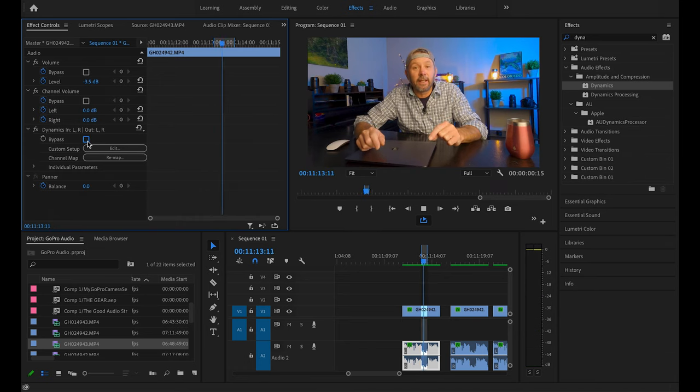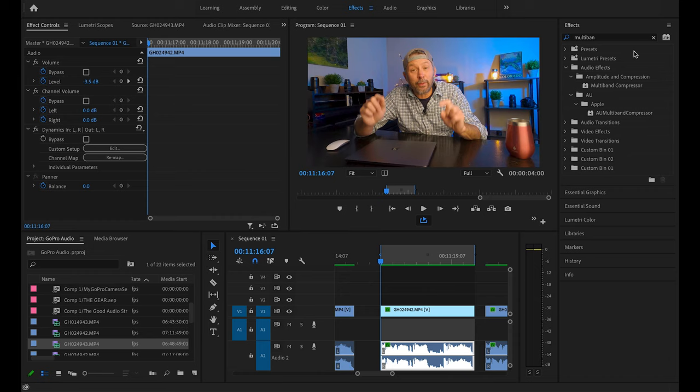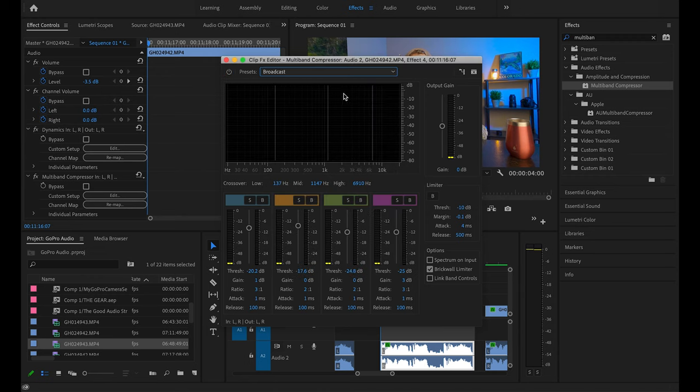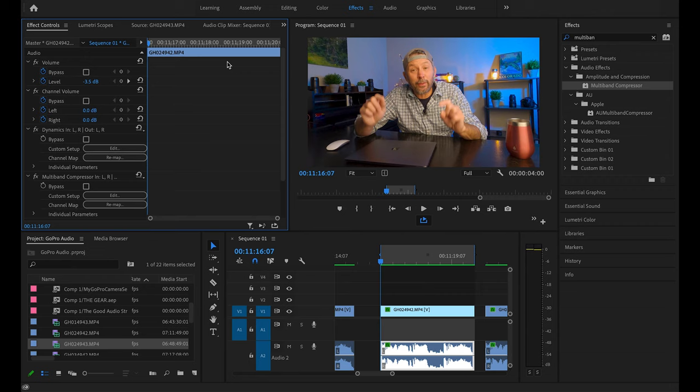You can hear the before and the after — it cleans it up nicely. The second thing I do is apply the Multi-Band Compressor effect, which is right here in your effects panel. Just drop that onto the audio clip, go ahead and edit it, and change the preset to Broadcast. I honestly couldn't tell you all the details of what this does, but the Broadcast preset generally boosts the vocals a bit and gives the voice a crisper sound in my opinion. So now we've got our Dynamics editing out the breaths and the Multi-Band Compressor — let's listen to this clip before those are applied.